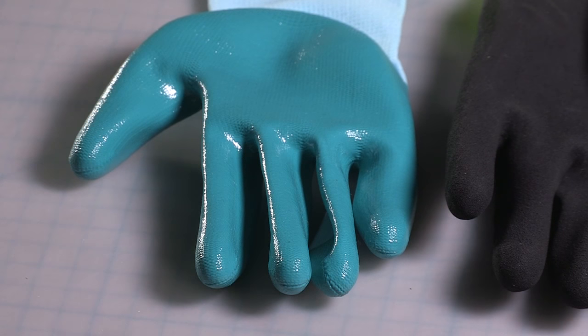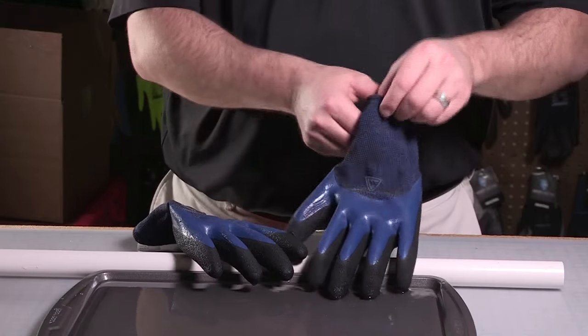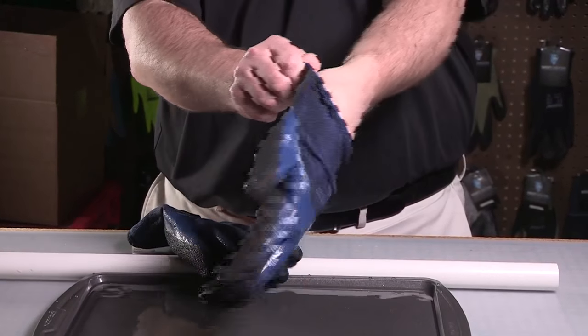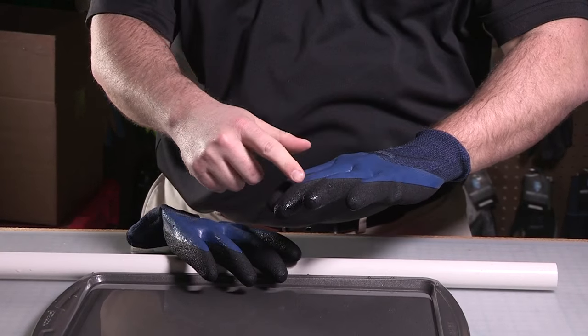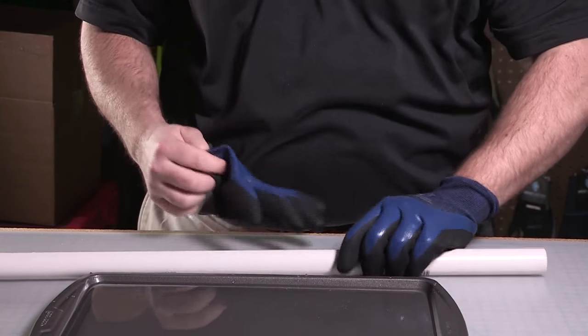Flat latex is a solid surface, so it keeps liquids away from your hands. Foam latex and crinkle latex have the thickest coating to provide the best abrasion resistance. Our double dip glove has a flat latex interior coating and a foam latex exterior coating, which keeps a better grip on the pipe in slick and wet conditions.